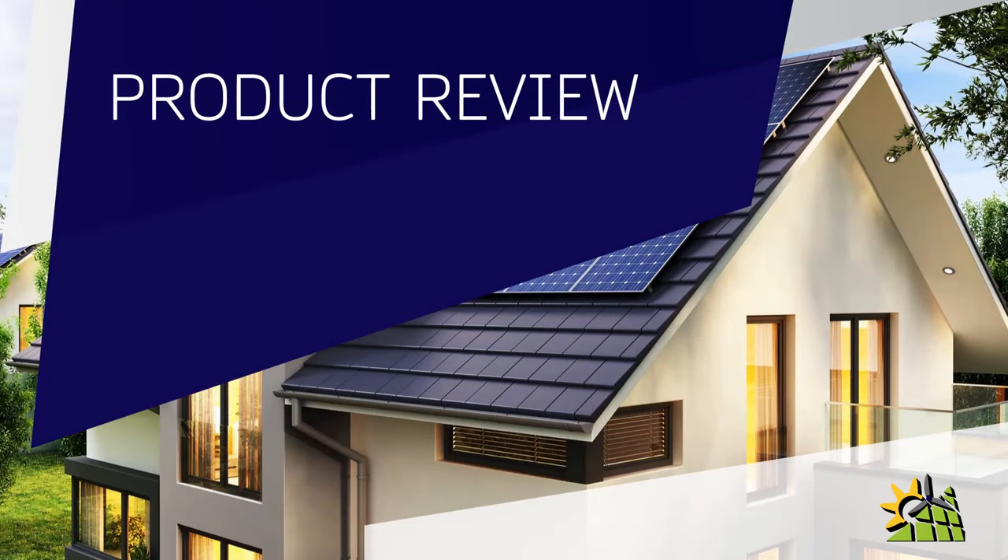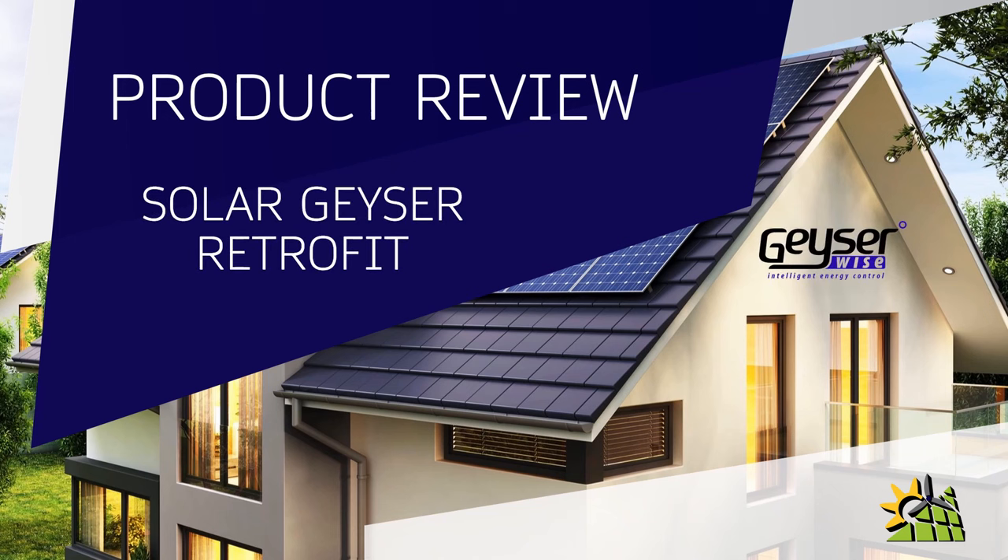In this product review we're going to look at a solar geyser retrofit. Solar geysers are extremely popular in the market today as they genuinely reduce the client's electricity bill on a monthly basis, but unfortunately there are some disadvantages. In this video I'm going to show you a product that works as effectively as a solar geyser but without any of the disadvantages.